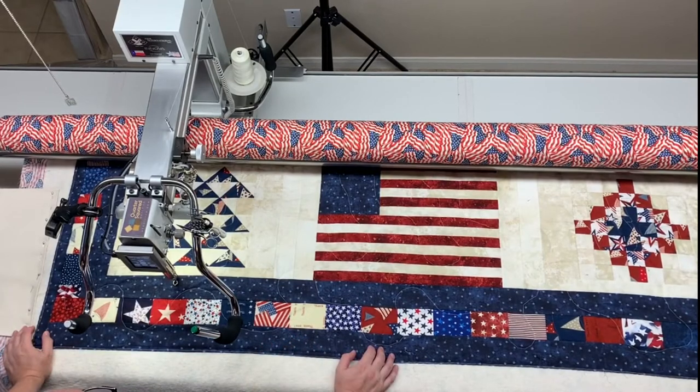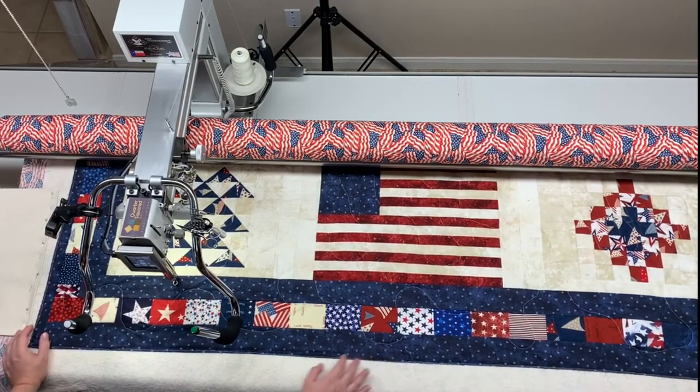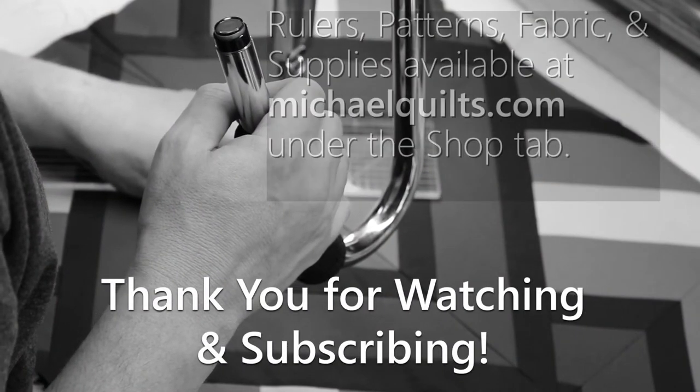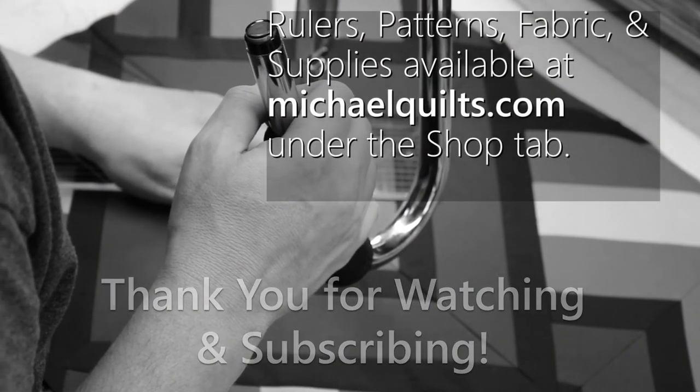The next video should be some of the custom quilting that I do on this quilt, because I plan to start that right now. I hope everyone is doing well, and I will see you next time. Bye-bye.